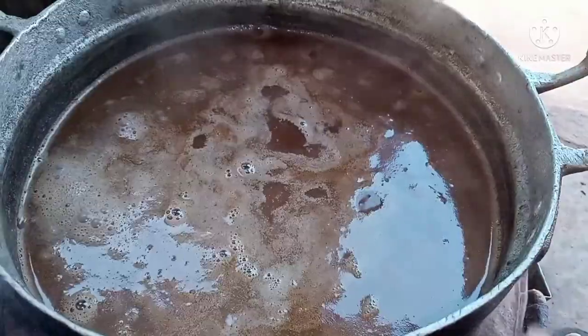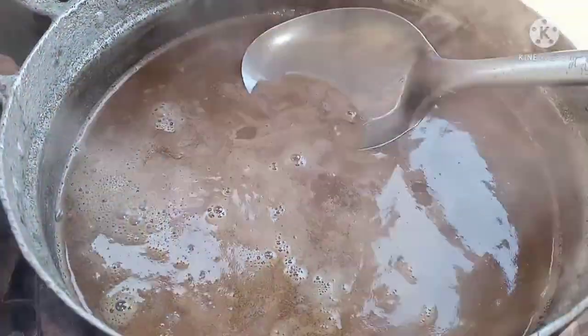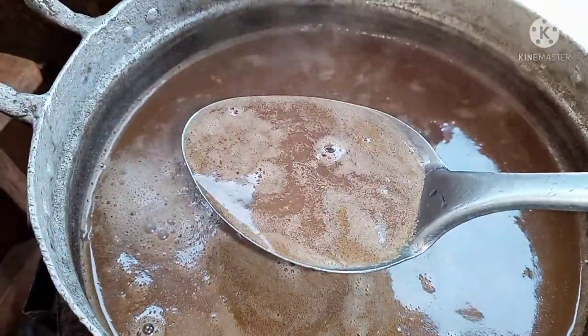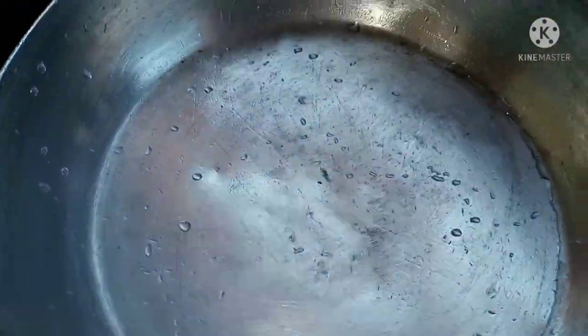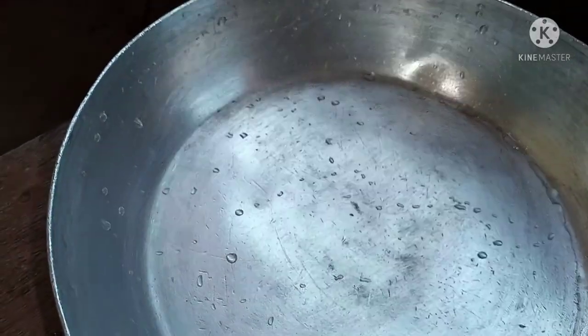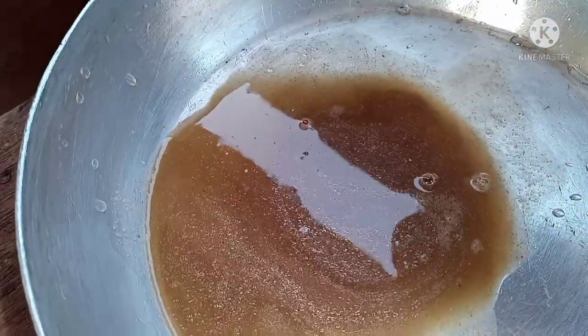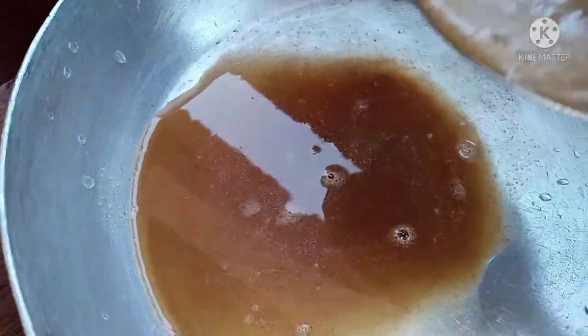After the castor seed mixture has been on the fire for more than 30 minutes, the oil starts appearing on the water. So I'm going to be collecting this liquid — which is the oil — from the castor card into a new pan.